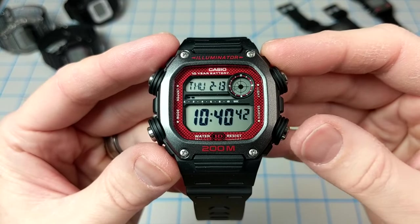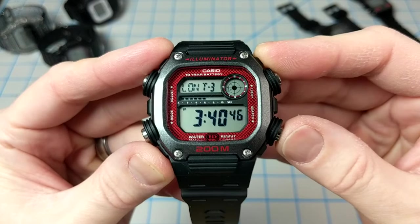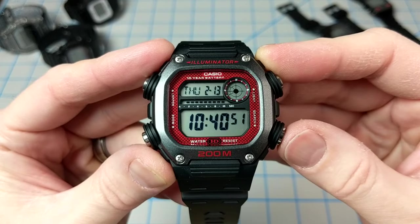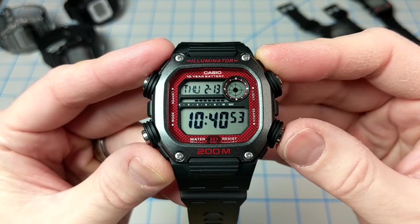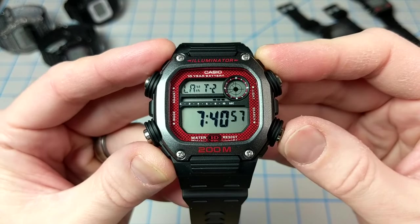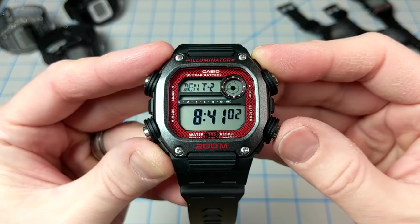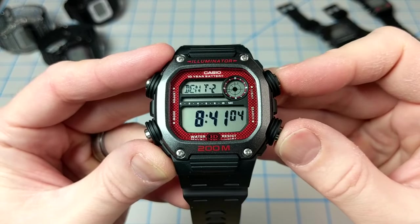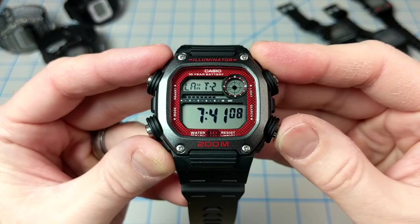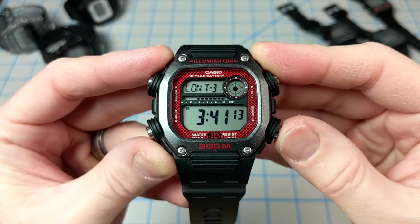Pressing D in the bottom right cycles through the four multi-times in the top left window: T1, T2, T3, and T4. T1 is reserved for your home city. You can easily choose which cities go in those T slots by pressing D to select the right one, then holding down A, then using B or D to select the appropriate time zone, and finally pressing A to save it. You can see that the time changes each time you switch T zones, so that's pretty handy for frequent travelers.